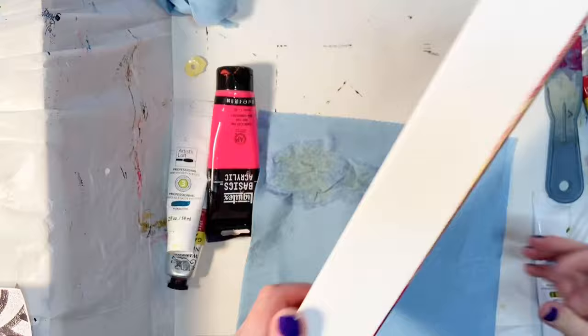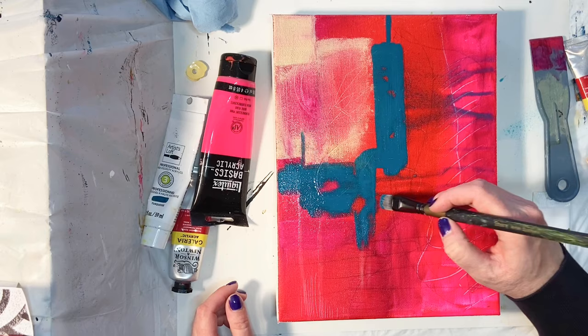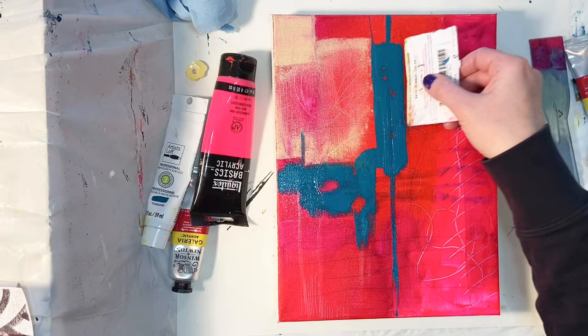It's the Michaels brand. The saturation of color and opacity in that is awesome and I absolutely love it. I would highly recommend it if you are into that color and looking for a really cheap — I mean inexpensive, but yet pretty decent quality — paint.